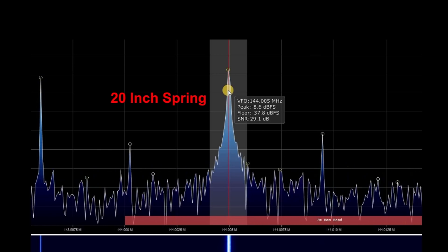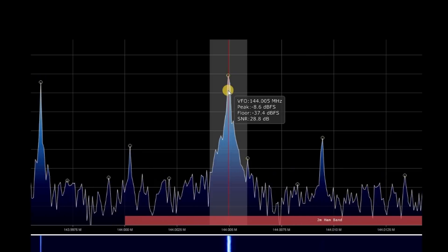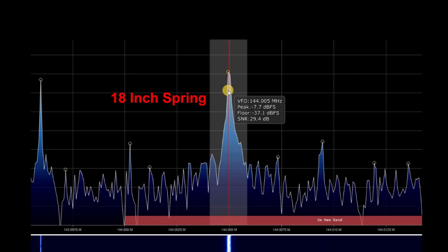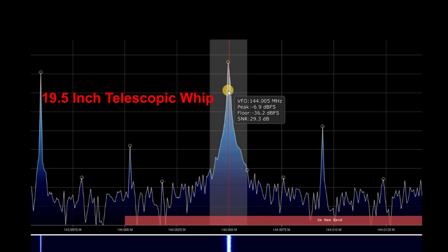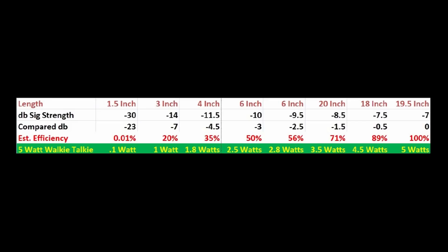Okay, this is the 20 inch spring — roughly 20 inches, maybe 19 and a half. It's minus 8 and a half to 9 dB. This is the 18 inch spring, and it's minus 7 and a half dB — so far that's been the best antenna. This is my telescopic whip set to about 19 and a half inches. It's down about 6 to 7 dB.